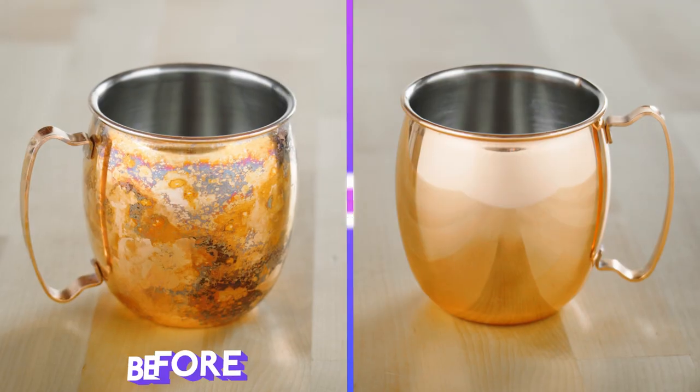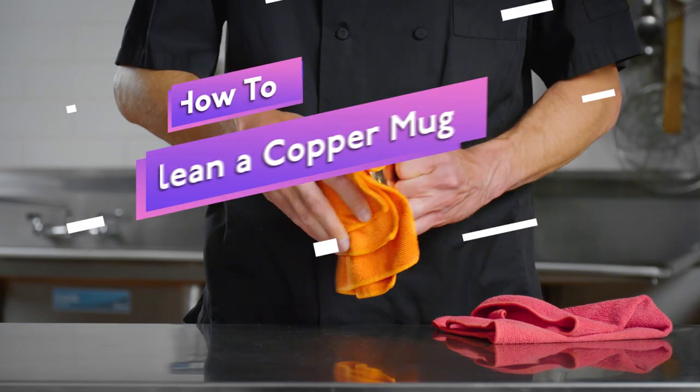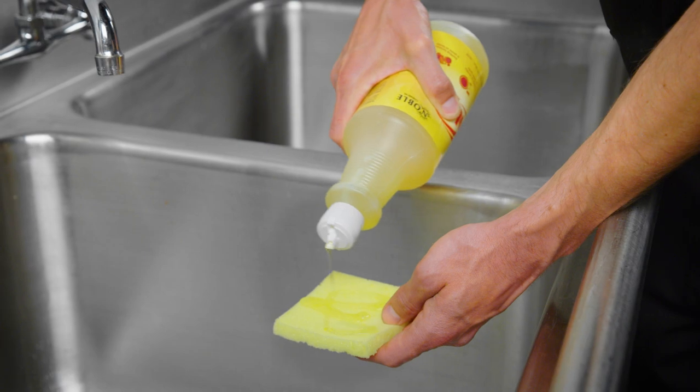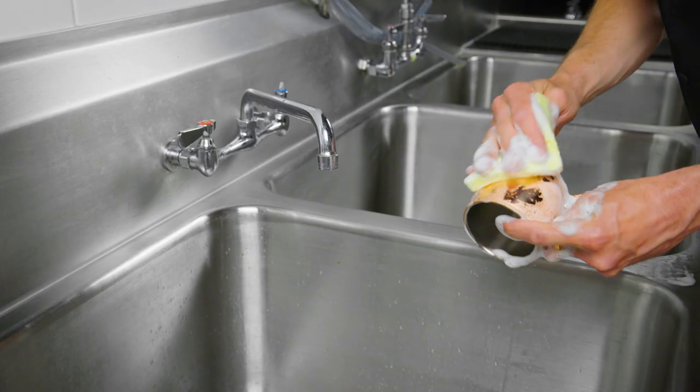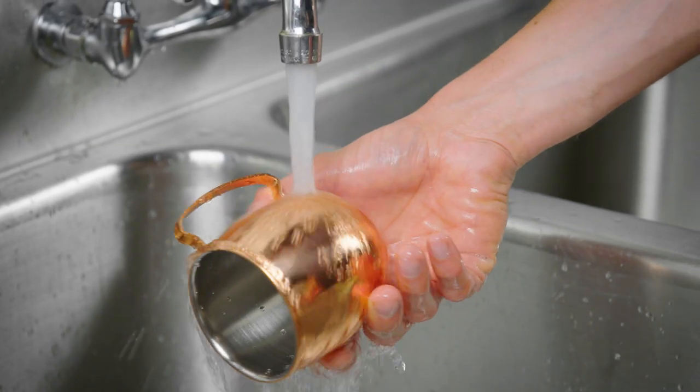Maximize the lifespan of your copper mugs by learning how to properly clean them. Using a soft sponge, mild soap, and warm water, scrub your mug in circular motions until the grime is gone. Then rinse the mug off before drying it with a soft towel.